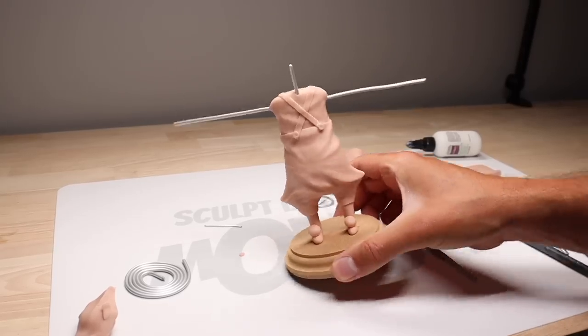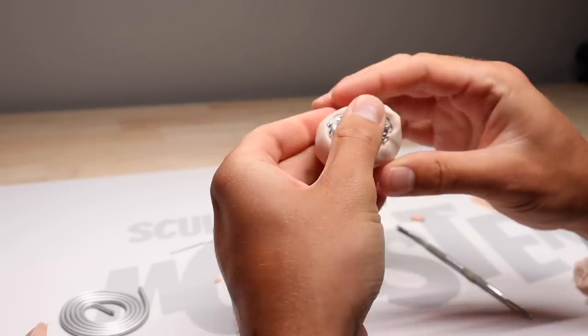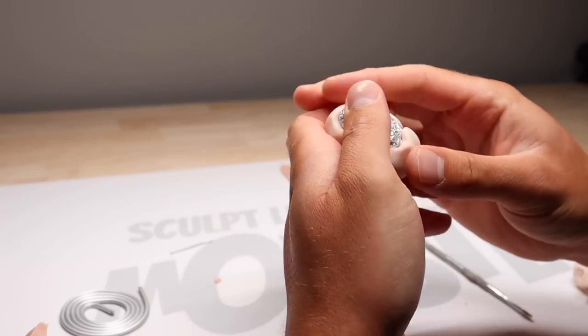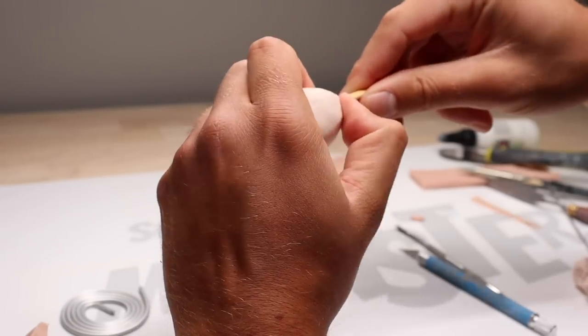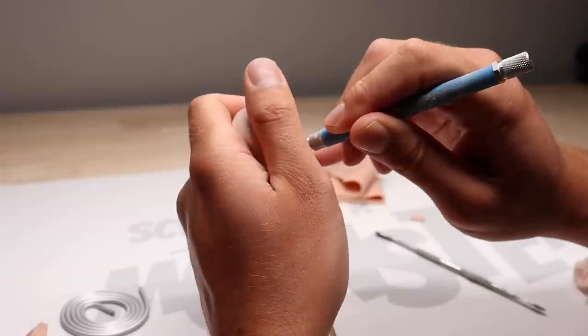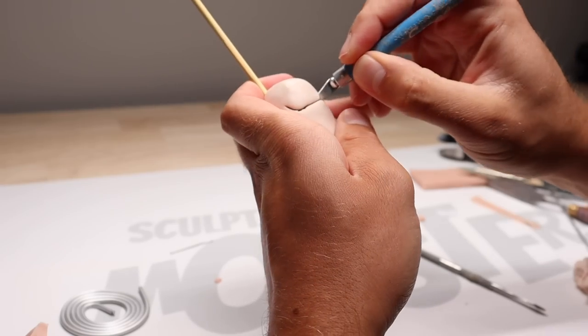Just like that, his body's done. Let's pre-bake him, and while that's baking let's start the head. I'm covering this ball of aluminum foil with some Super Sculpey Living Doll. I'm using Living Doll for the face because it's a super premium polymer clay — it blends beautifully and it's great for detail and faces.